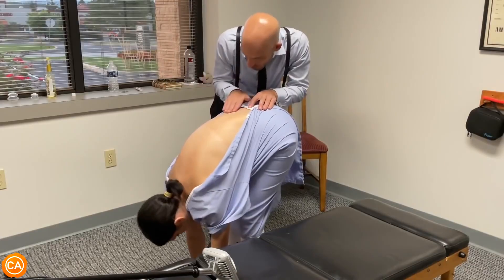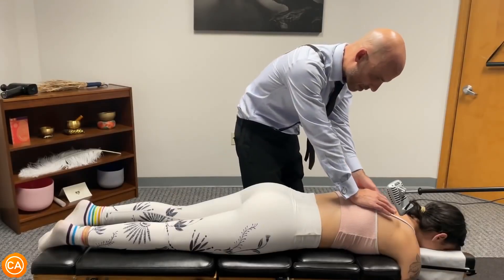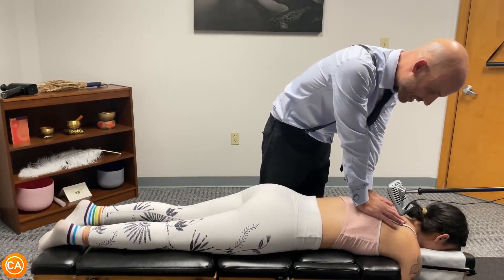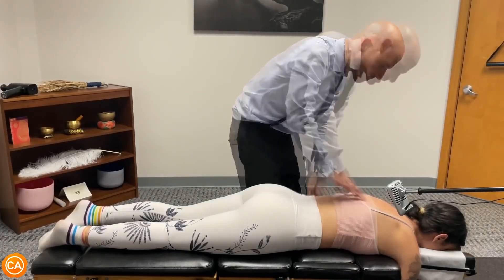Let your head relax — no rib humping here, no asymmetries to the left or right. Good, sinking in, shoulders sinking — at the end of this breath we'll give a little push, just like that.